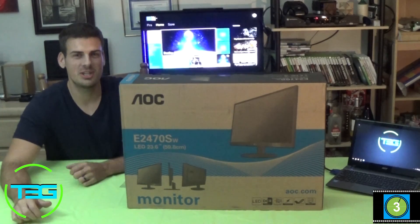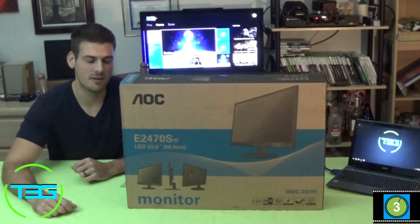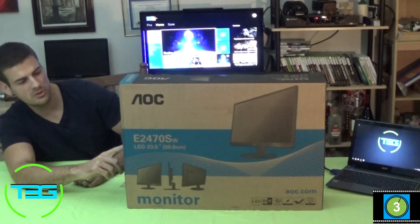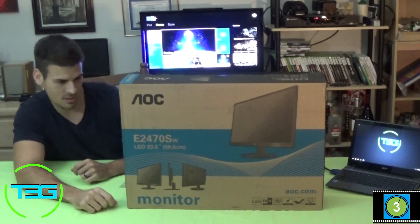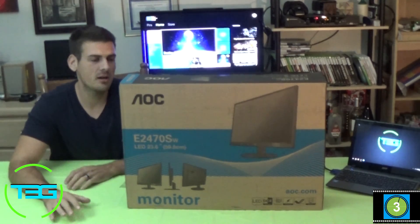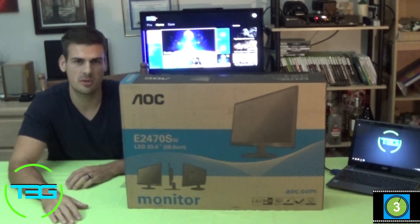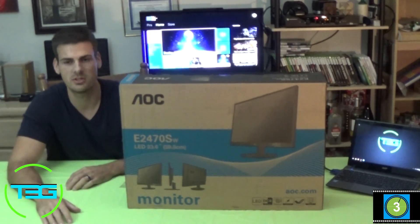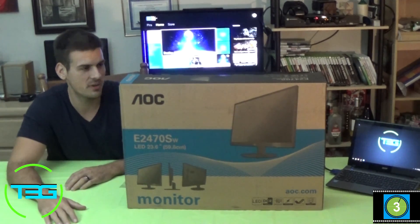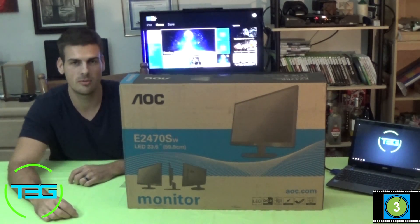Welcome to T3G, my name is Paul Throttle and today I'm doing a review on a monitor. We got the AOC — looking from the side here — model E247OSWHE. It's a 23.6 inch monitor, advertised as a 24 inch but it is 23.6 so it's just a little under, which is perfectly fine. You're not going to notice the difference. Here's the box and let's go ahead and do the review.